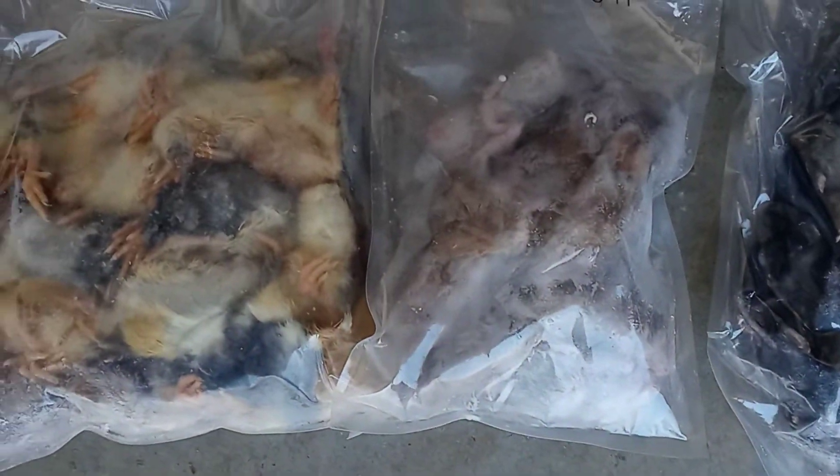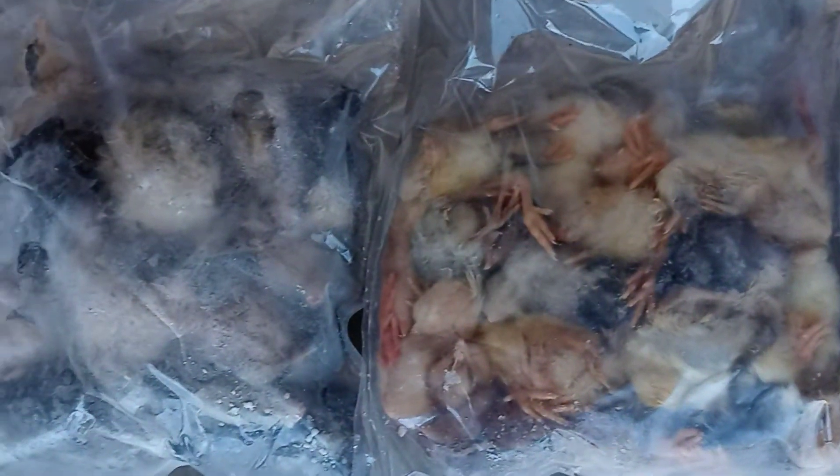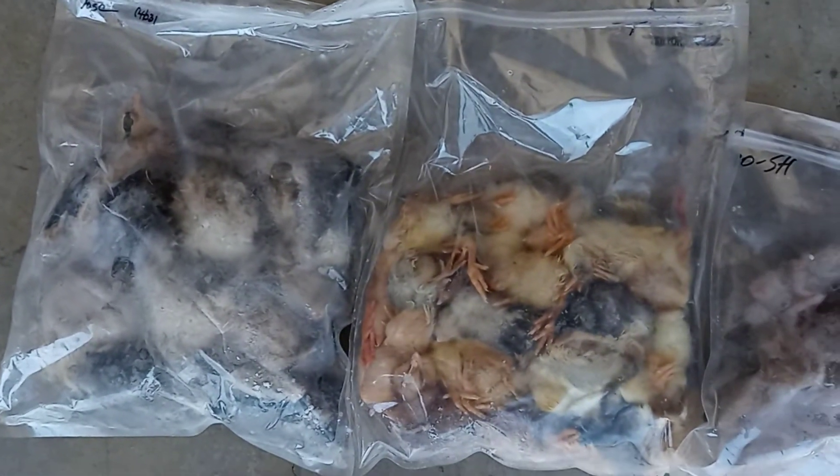There you go. They all look good. There's no blood or feces I could see anywhere. So there we go. Thanks for watchin'.